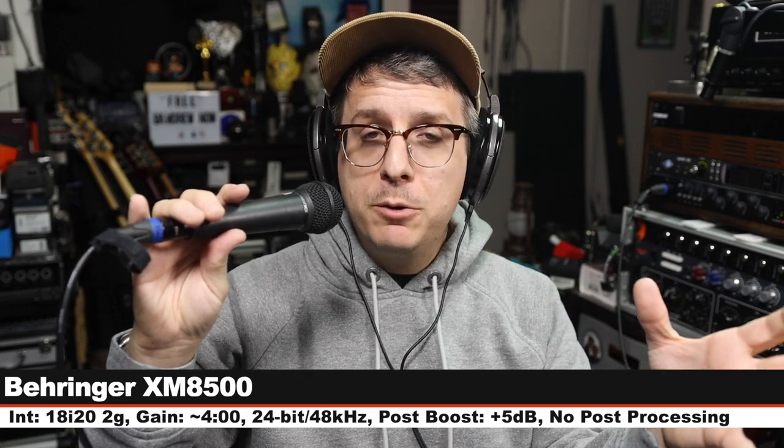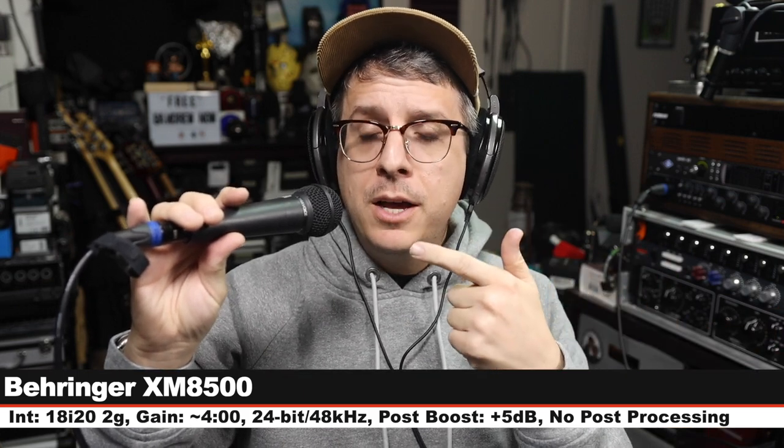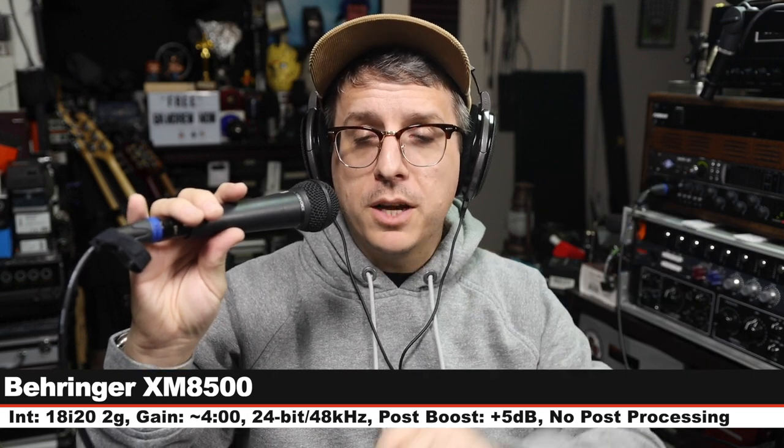First up we are on the Behringer XM8500, which goes for about $25 — three inches off, gain still set at four o'clock.